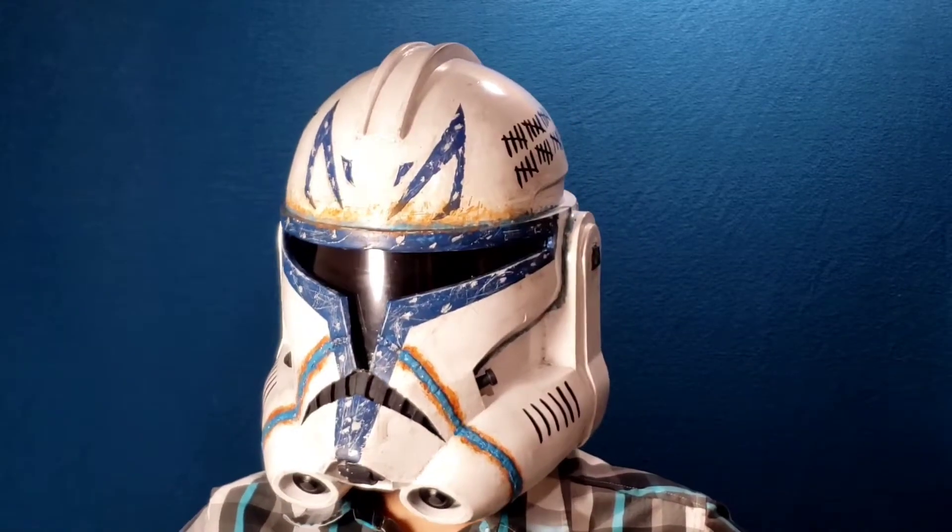Hey everybody, welcome to our first prop tutorial video. Today I'm going to be showing you how to make this awesome 3D printed Captain Rex helmet from the Clone Wars. Let's get started.